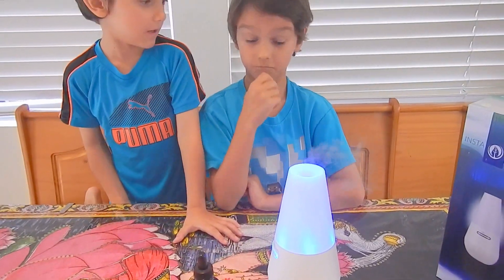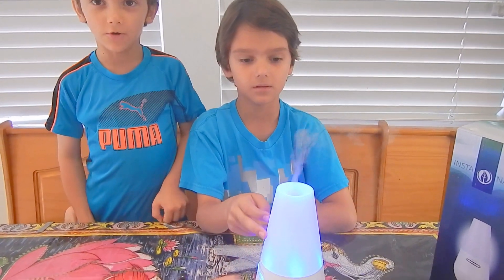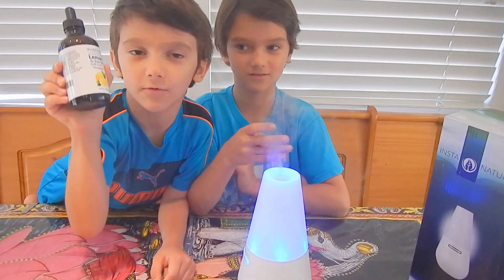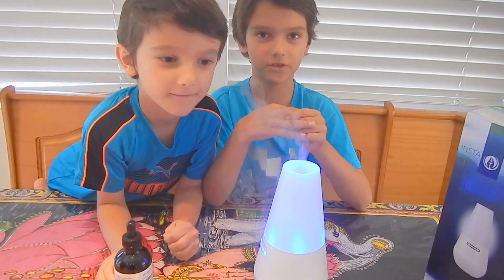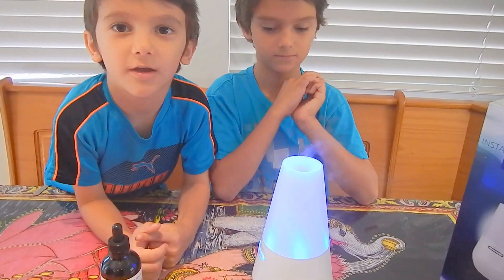It smells like lemon, and it can smell like mint and other different oils too. I think it smells very strong, but we're using this one today. It smells strong and lemony.